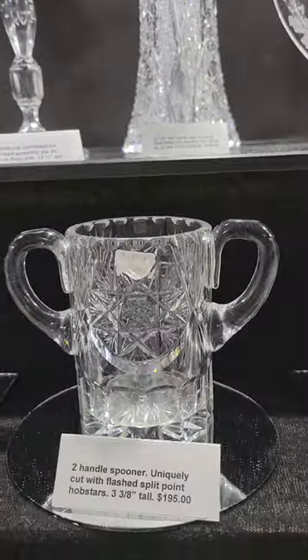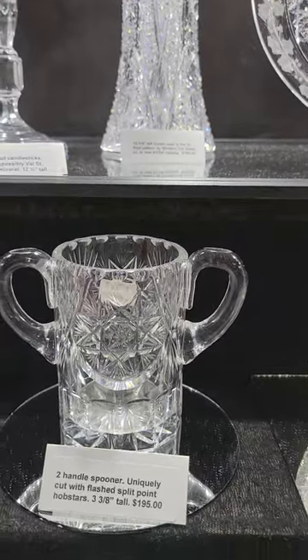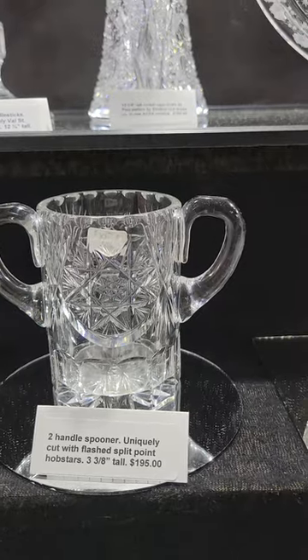A stout pint glass or spooner with two handles — punty cut handles, flashed hobstars as the primary motif, fluting and notching toward the base. Very heavy and it is $195.